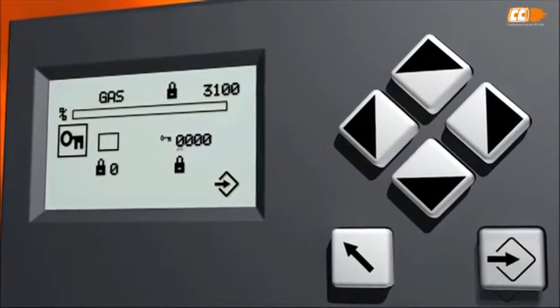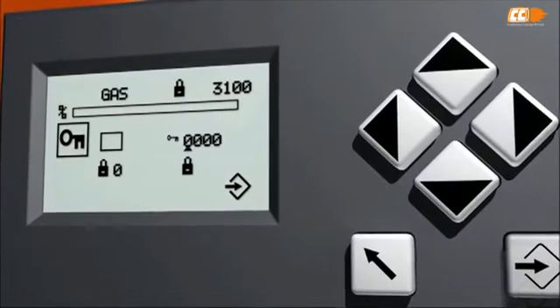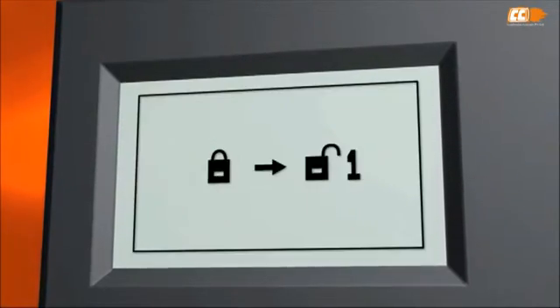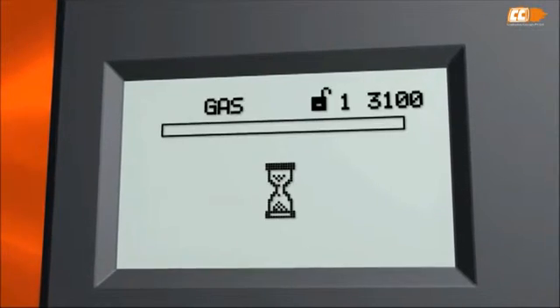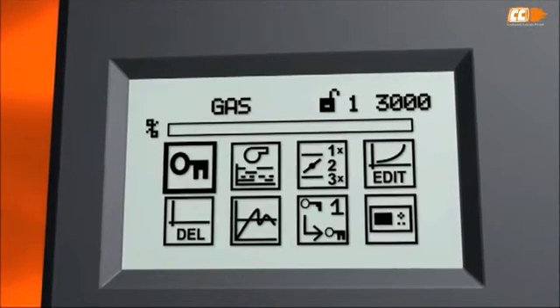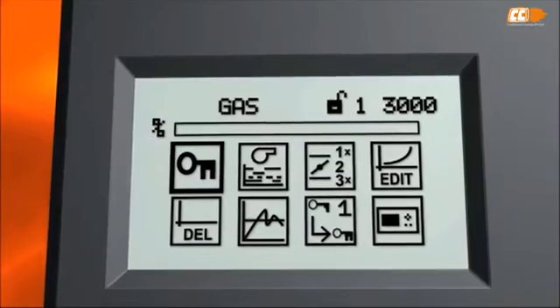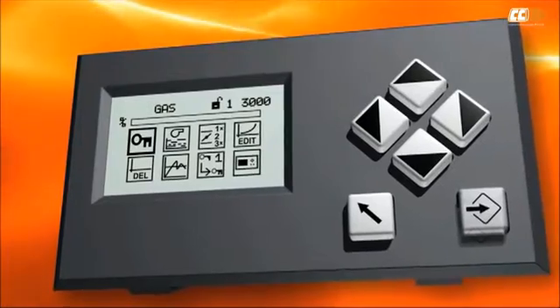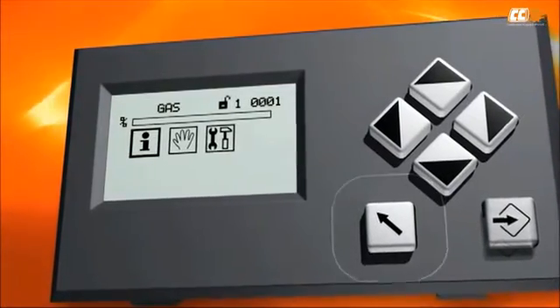You can type in the password using the arrow keys. On the first operation level, you can only monitor the burner operation. Entering the next level with a password enables you to commission the burner and change settings. After setting the password, press the back button to return to the previous menu.